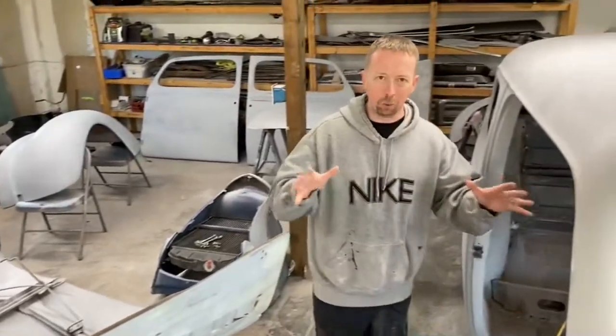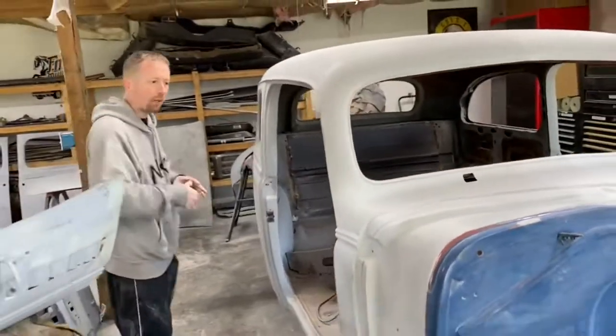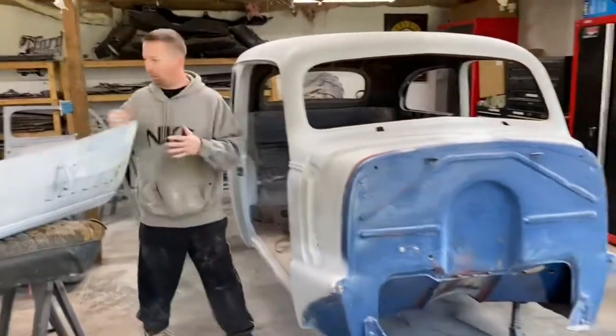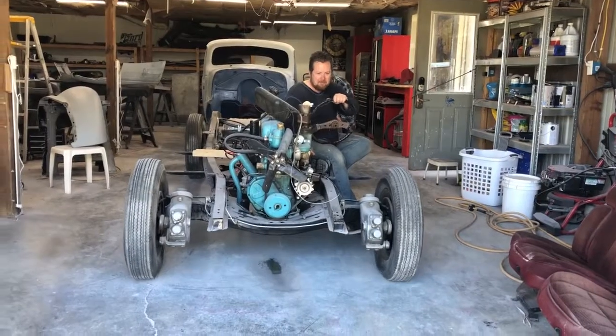What we have to do now is get the garage prepared for this paint. We're going to move the frame out, set up all the body panels we need, and start laying some paint. So here we go.